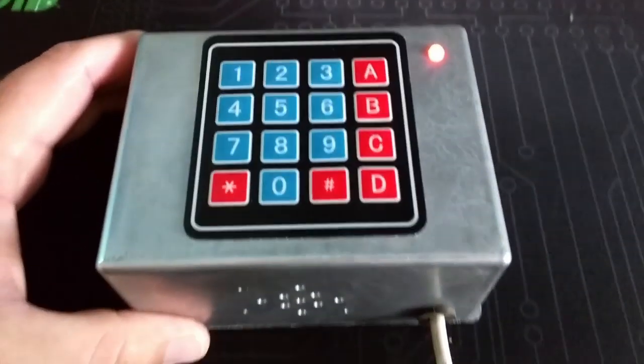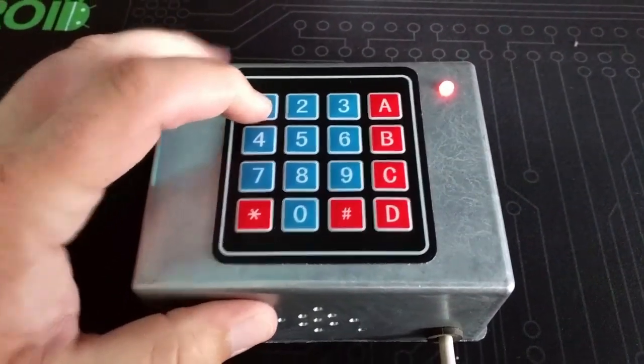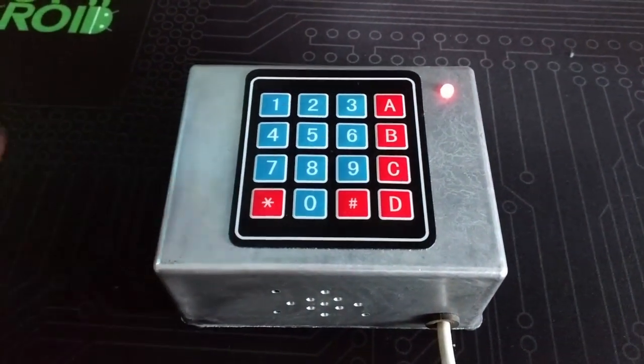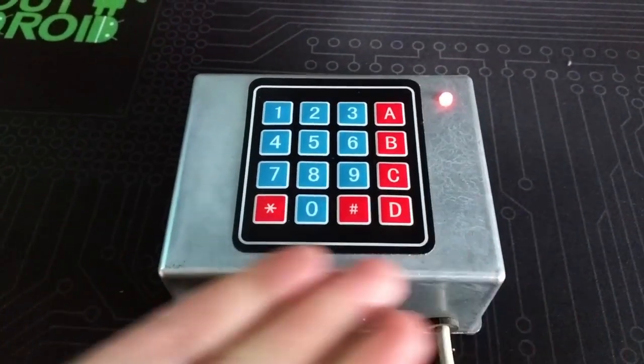Let's play it one more time. There's a message for you! So that's it — that's the Secret Code Box project. If you want to build this project yourself, you can find links in the description below to Instructables.com, where you'll find detailed instructions and links to all the parts you need. Thanks for watching.